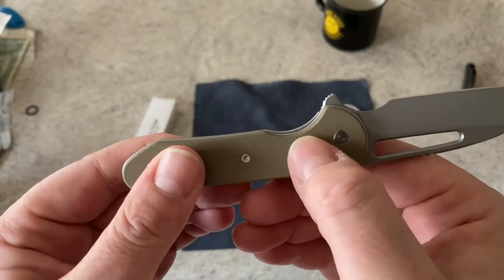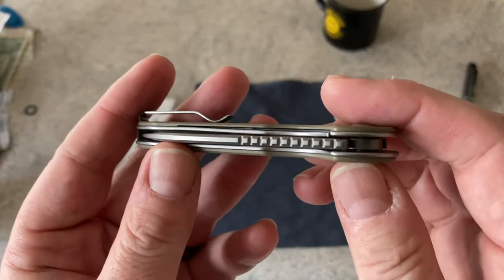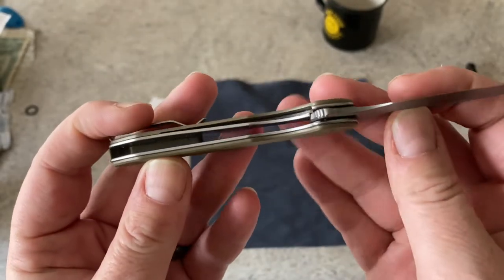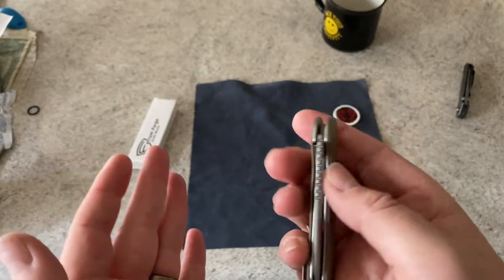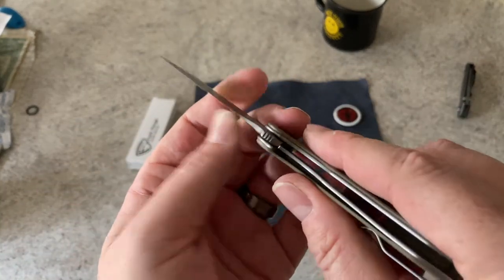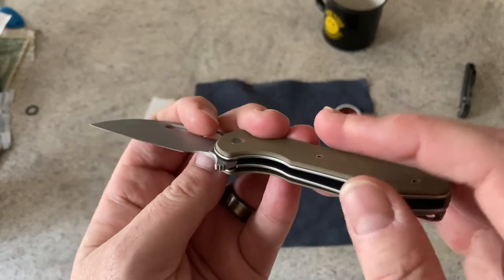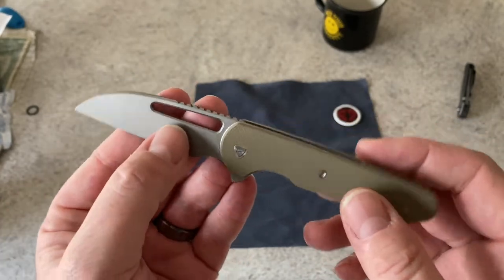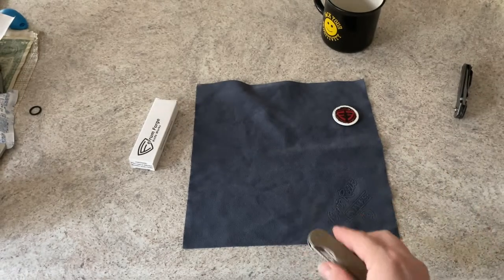They've raised or lowered one side of the scale so you've got access to the lock bar. I'm not always a fan of liner locks, but I am seeing a lot of better liner locks these days. The liner locks I'm seeing now have better lock-up and use thicker material than the liner locks I originally remember — much thicker liners than the knives I first saw as liner locks.